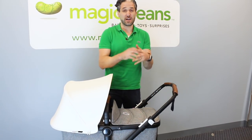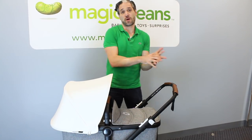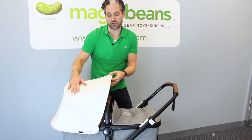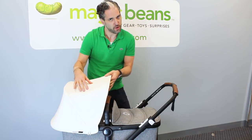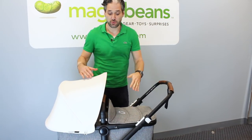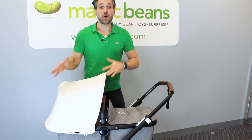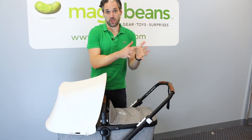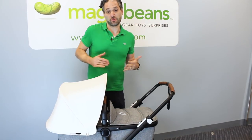Similar to the more recent updates on the Bee and the Donkey, you can get three different varieties of canopy. There's the core collection, which is a neoprene-style fabric in their new off-white color. Or you can get the premium fabrics, which are a melange color. Or you can get the signature option, which has more of a print for someone looking for a fashion-forward look to their Bugaboo stroller.